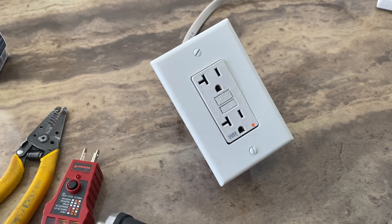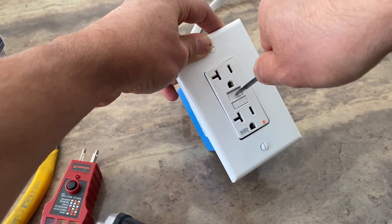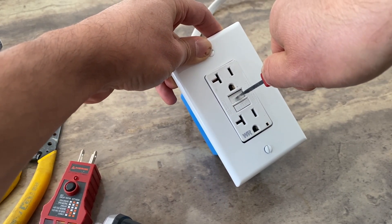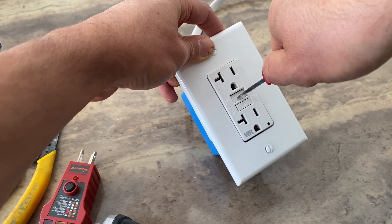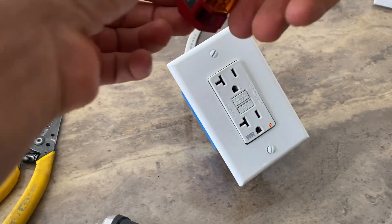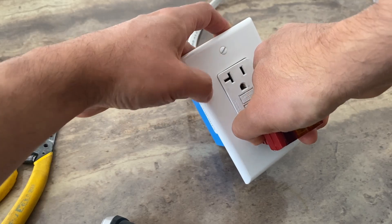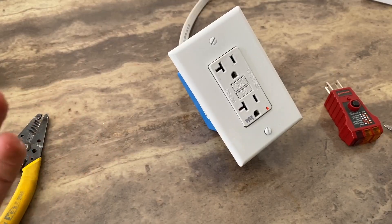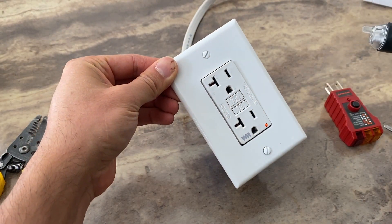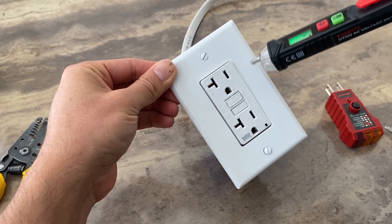If the breaker is on and you have this blinking light, try to reset the outlet. When I try to reset it, it will not reset. As you can see, I'm pressing the top reset button as hard as I can but it doesn't click — I'm not able to reset it. When I plug in the plug tester, it doesn't show anything, there's no power. Whether you have a blinking light on a GFCI or not, the next step is to use a power tester.